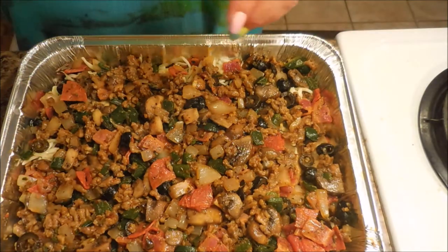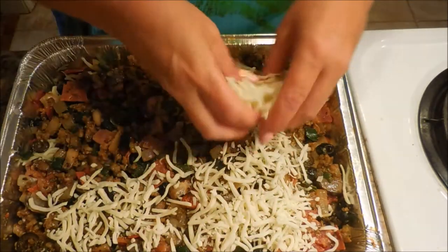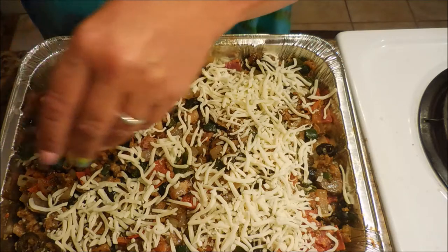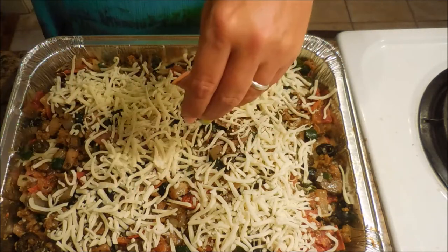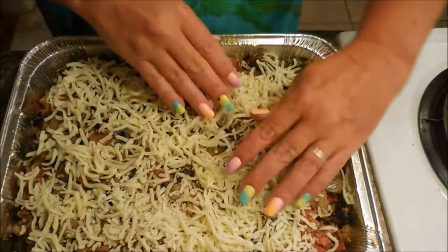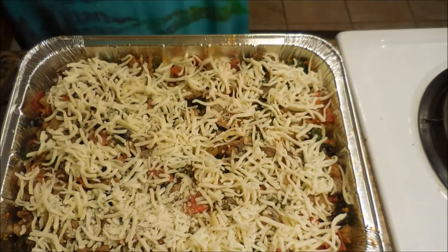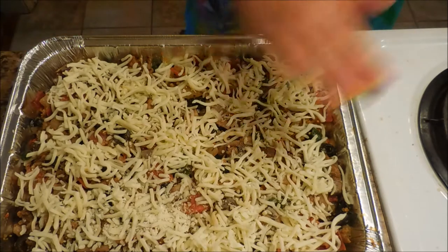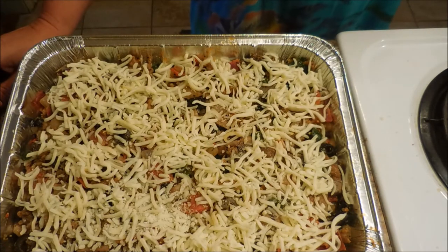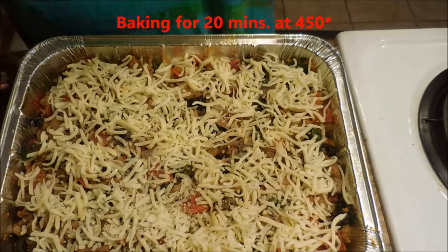Then we're going to top it with the last of our cheese. Normally I have a little dog hanging out with me while I'm cooking in case he gets lucky because I drop something, but today he's being a good boy. So we've got our deep dish pizza pie arranged, and we're going to put this in the oven and bake it for 20 minutes or until the cheese is brown.